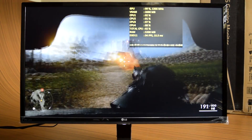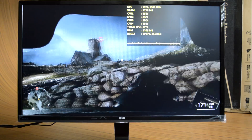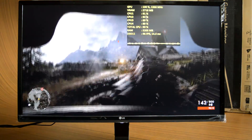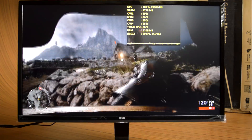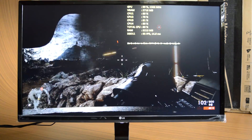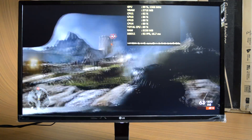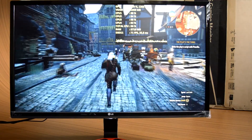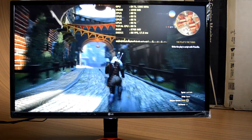Games look gorgeous with more accurate colors on this IPS panel, and combined with the 75Hz refresh rate, it delivers a smooth, stutter-free experience. I didn't notice any serious input lag or ghosting during my entire gaming session. Users who prefer good color reproduction over fast refresh rates can happily grab this monitor, though it's still far from the butter-smooth gaming experience provided by a 144Hz monitor.